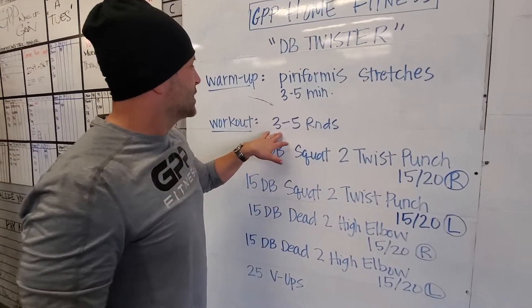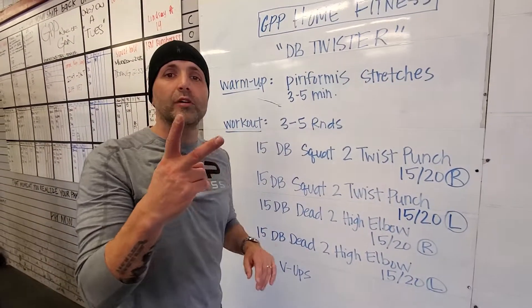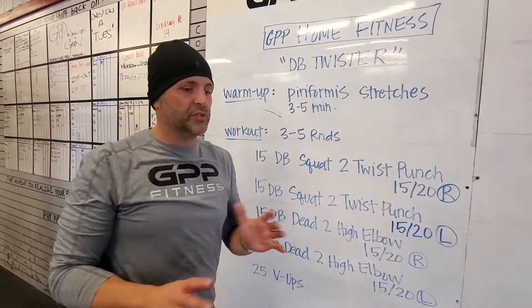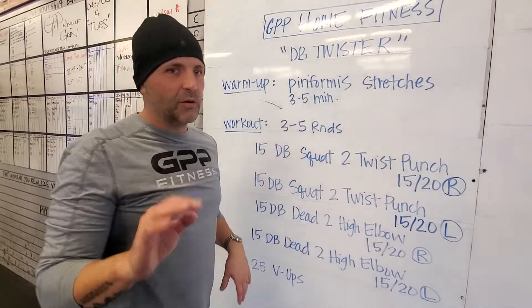From there, the workout goes like this. You're gonna do three to five rounds of each of these. I'm only doing two moves, and those two moves hit every part of your body. All your push, pull, squat, and core is covered in all the different directions — especially your core. You're gonna love that.